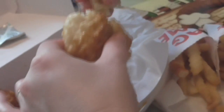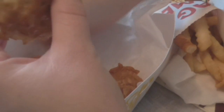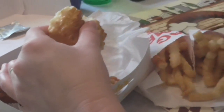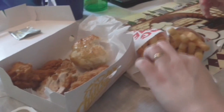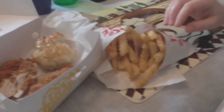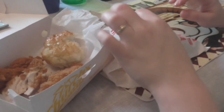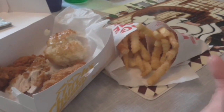The biscuit is always good — so good. I love the crinkle cut fries. They're starting to get a little cool because of the wait, but it's okay, still good.